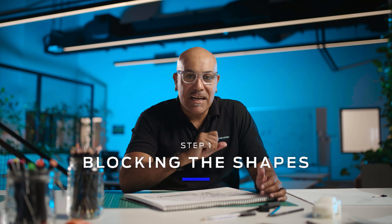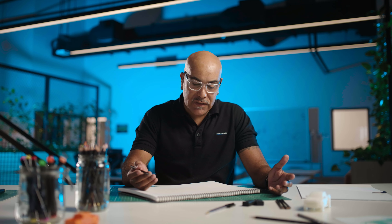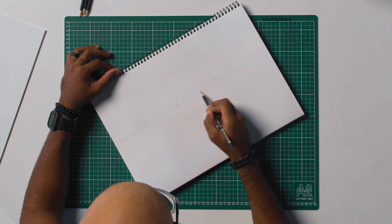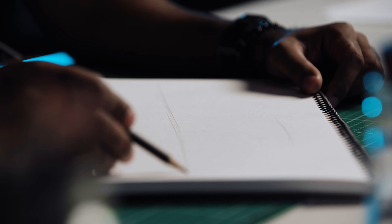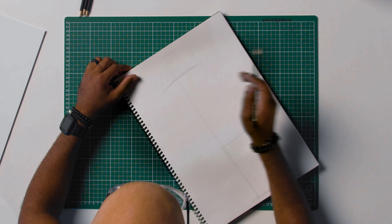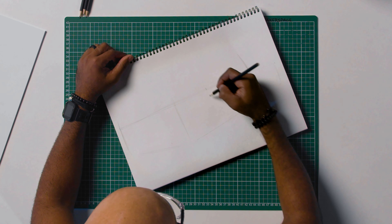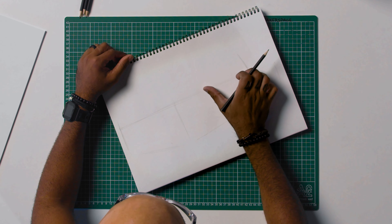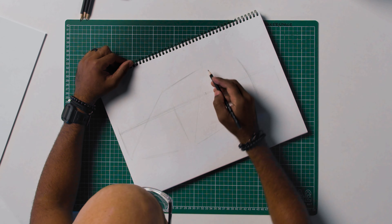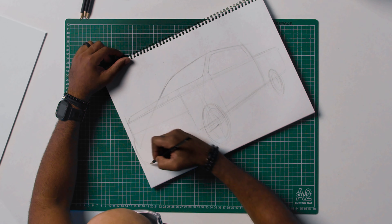Step one: blocking out the shapes. This is where we set up the position of the truck on the page. The perspective I'm going to use is very simple. Let's start with a very horizontal line. I recommend dividing the front end in half — so two blocks. It's not a problem if you want to rotate the page, as long as it's more comfortable for your arms and hands.